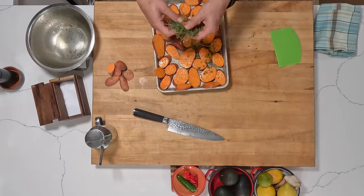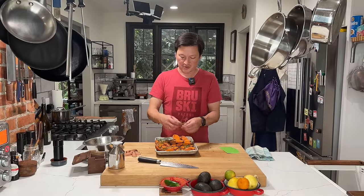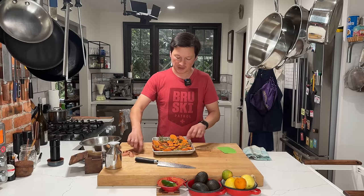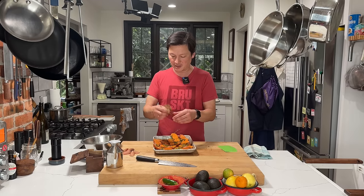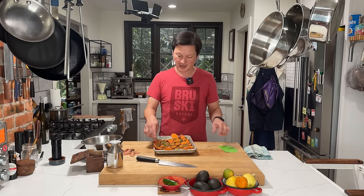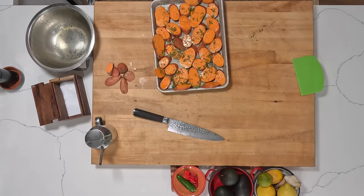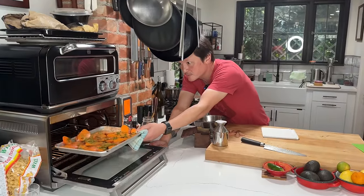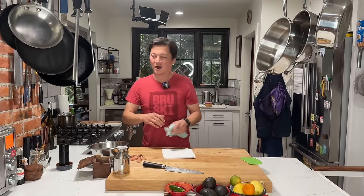I've got some thyme sprigs I pulled from the garden. You don't have to use thyme — you could do sage, rosemary, parsley, or no herbs at all. Sweet potatoes have a lot of great flavor on their own. The herbs will just kind of perfume the potatoes as they cook — a subtle thyme aroma, just a little bit. This is going into the toaster oven at 400 degrees and will probably take about 20 minutes or so.